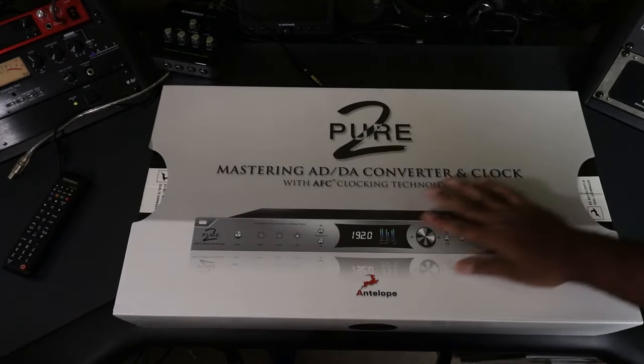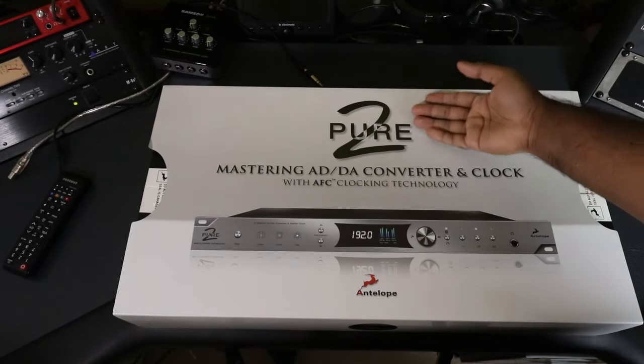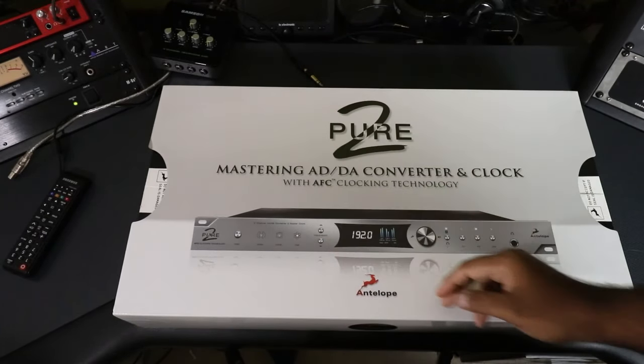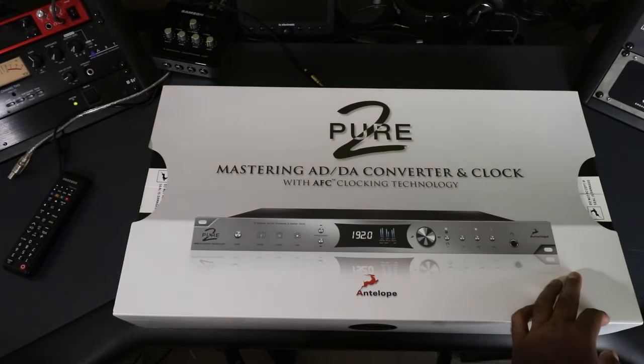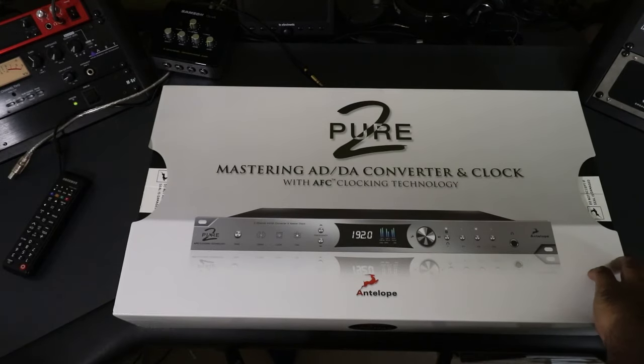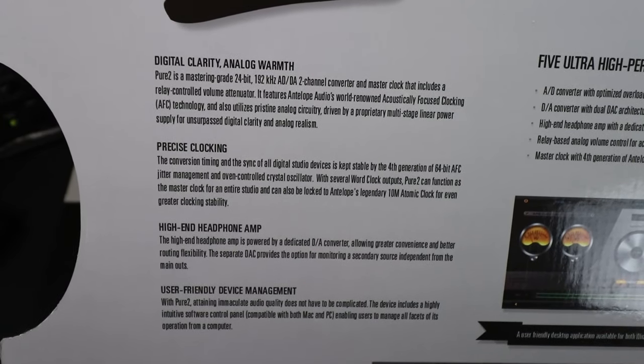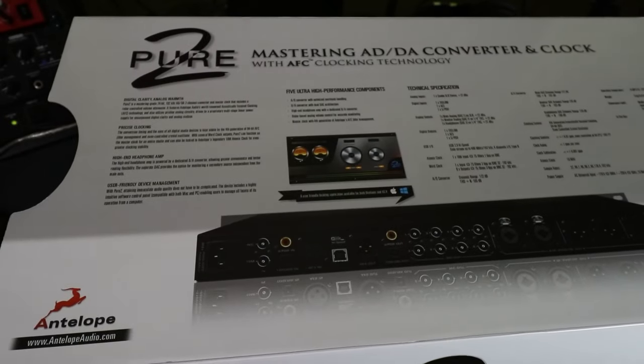What is up guys and girls? My name is Justin Omoe. This is the Antelope Pure 2 Mastering AD/DA converter with KFC, and today what I want to do is unbox it, try it out, give it a shot, my test, and of course use it. Digital clarity, analog warmth — oh here we go again with this mumbo-jumbo.